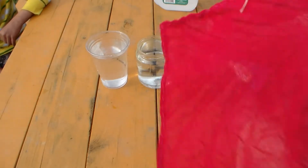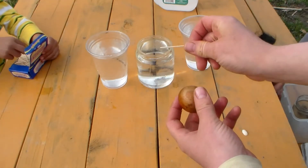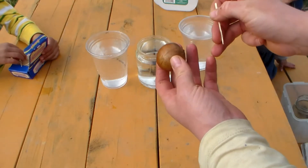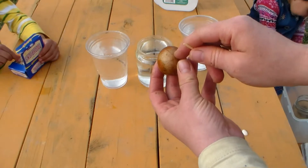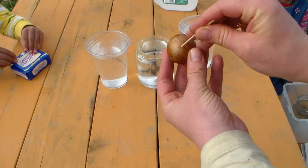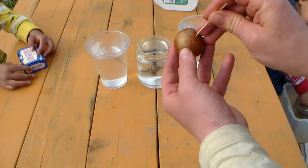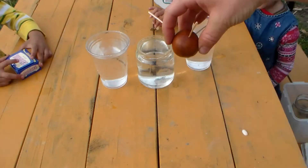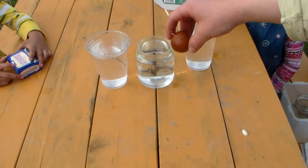Then we're going to take our toothpicks — you're going to need about three toothpicks per avocado. You're going to put the toothpicks in so the seed will be about one inch in the water. Try and make it high enough that at least half of it will be in the water. Now just place it in your cup of water.